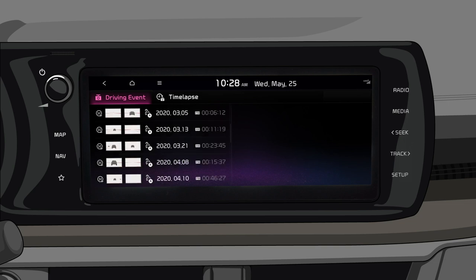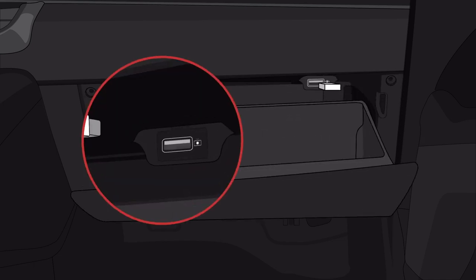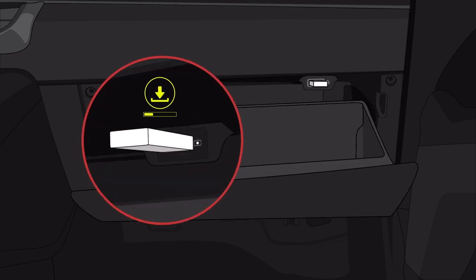Recorded videos can be viewed on the infotainment system screen, or you can use the USB port at the top of the glove box to download them to a USB drive.